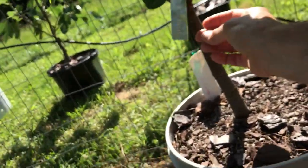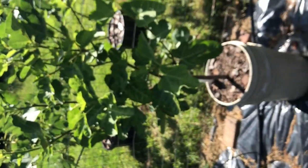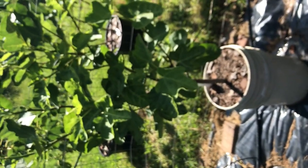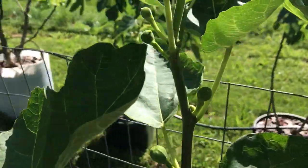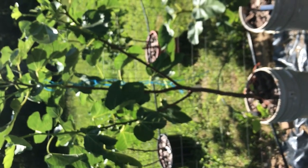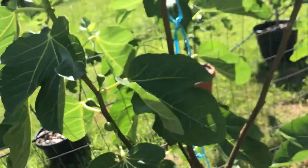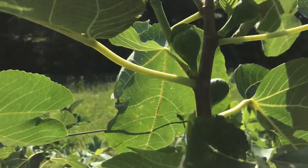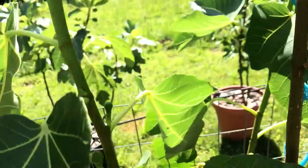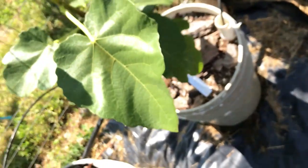This one — I'm forgetting the name — Yellow Niches, which I haven't tasted yet either, and I have high hopes for it. It has main crop figs on it, so looking forward to those. This is White Madeira in a container, and it's put out figs pretty early and it's quite productive.